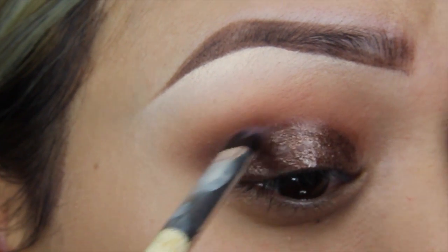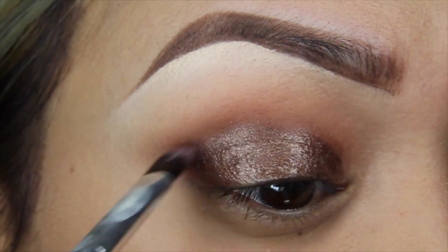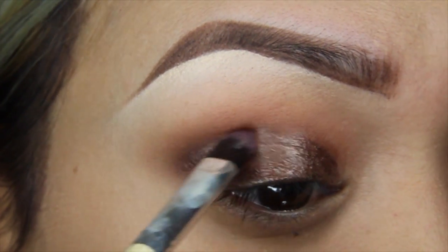Once that's been placed on, I'll be grabbing the shader brush by Hair and Makeup Addiction and I'll just be slightly blending out the edges.